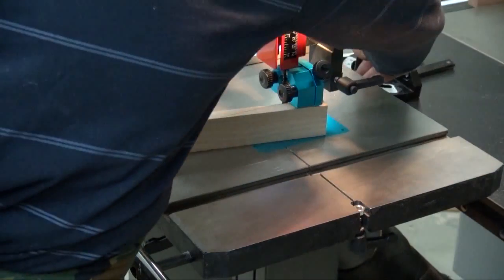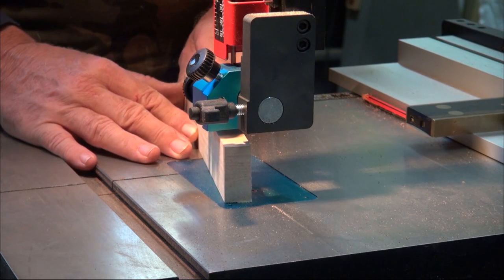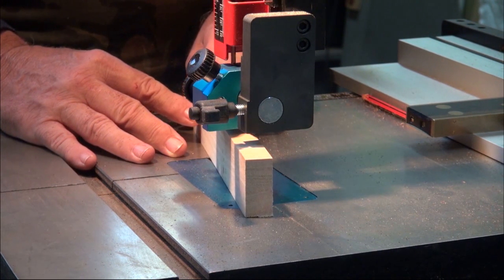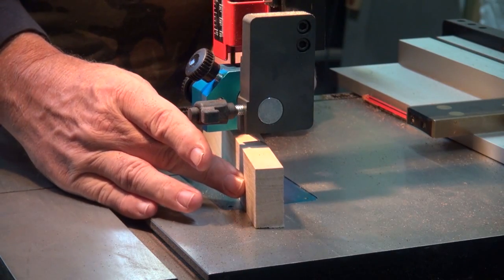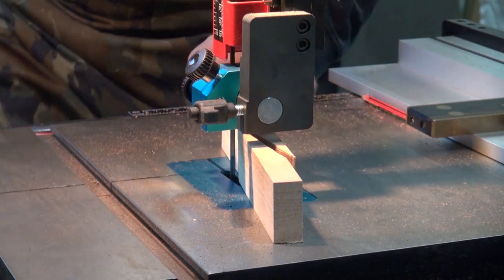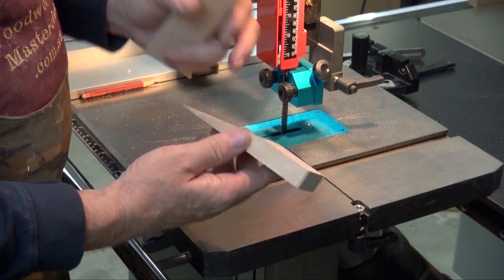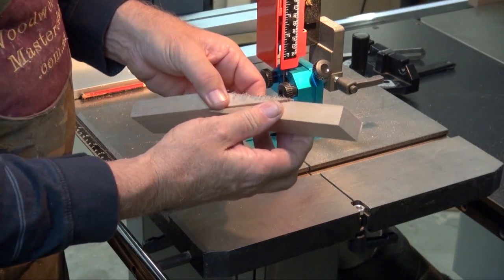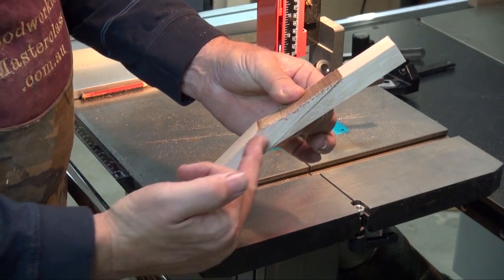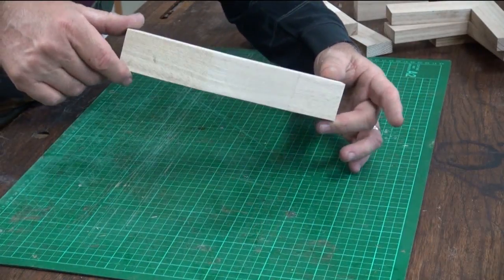You clean that up with a hand plane, and then this surface gets glued onto the back surface here. If you're making say a cigar box guitar or a ukulele, that's where your headstock comes in off the neck. So there we go — scarf joint.